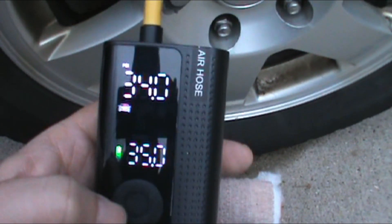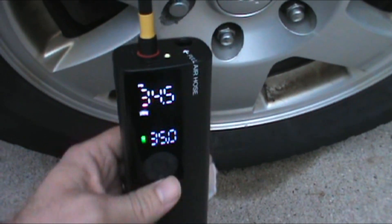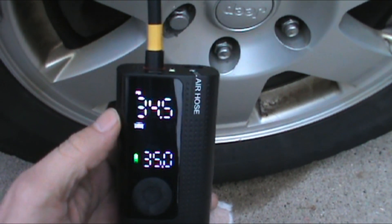We're going to press this button here. Once it hits 35, it actually turns off by itself. Just wanted to show you how it actually works.